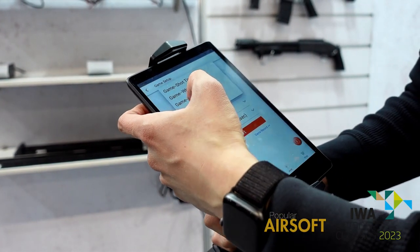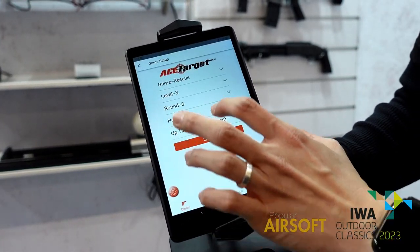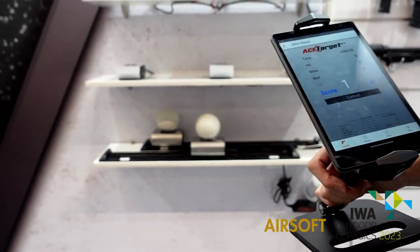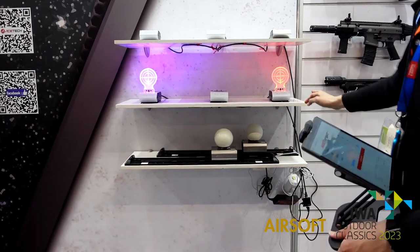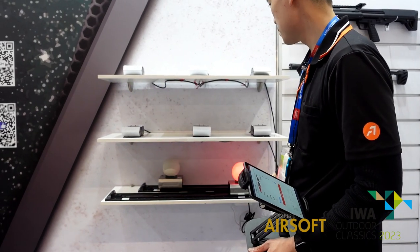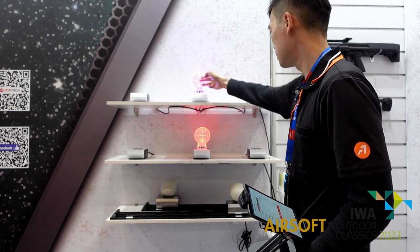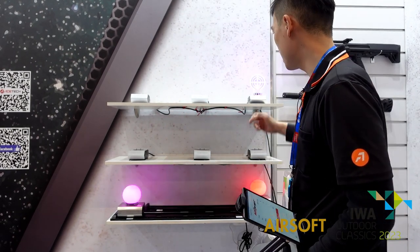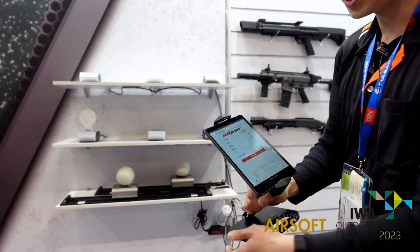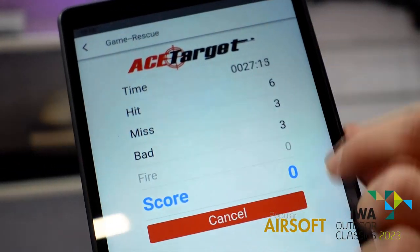Let me demonstrate rescue mode. We have different levels you can choose, and a hostage number setting. The red one is the hostage — so don't shoot the hostage. If you shoot the hostage in red, it will scream. This is called rescue mode, and you can see the targets on the table.